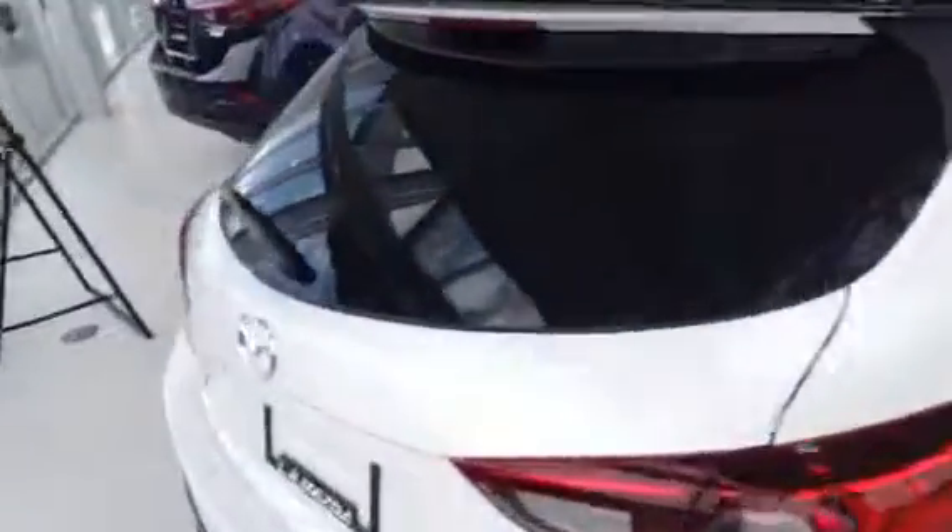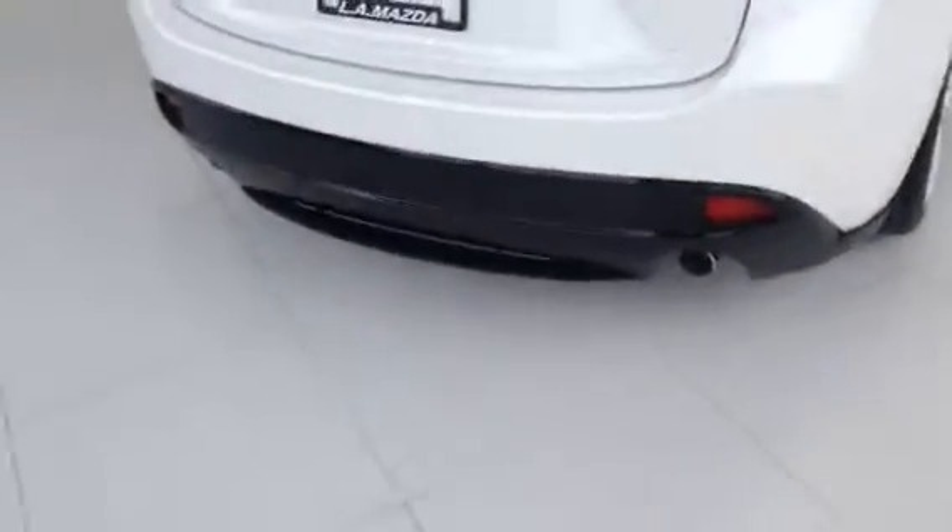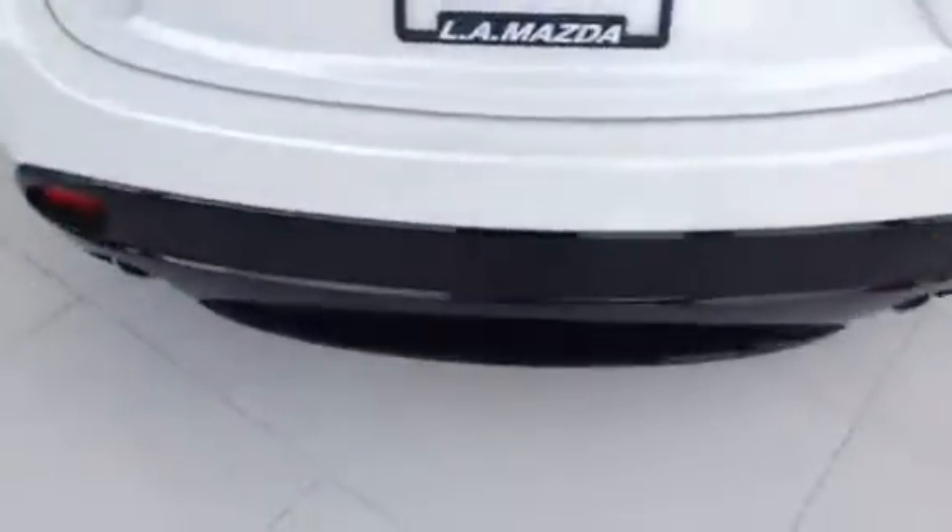The windows are all down at the moment, but the back windows are tinted, as well as the very rear window is tinted. And up at the top, this little skirt here is also added on — this is nothing like any of the other ones. Same with the back — this black piece is also added. So this car is completely different from any of the other Mazda 3 Sports that we have here.